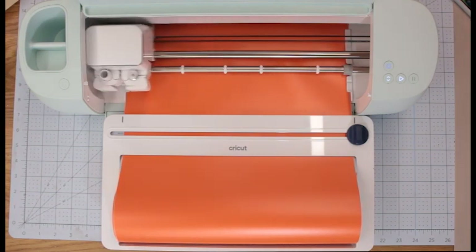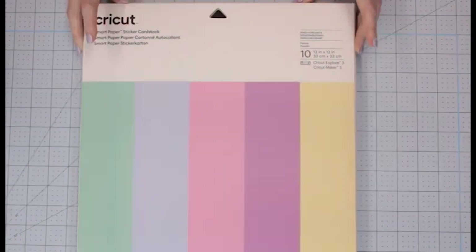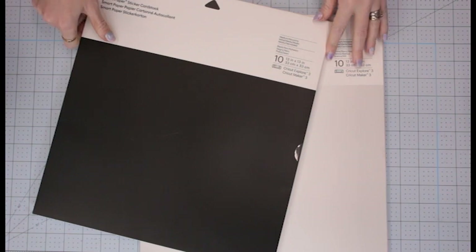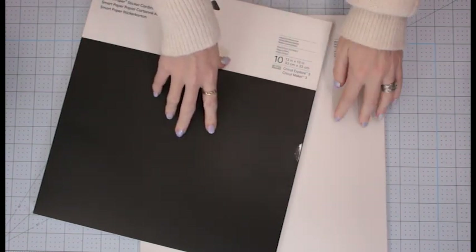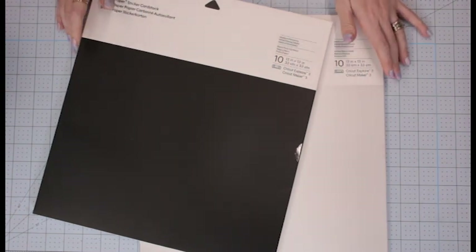Next we've got the smart paper sticker card stock. These are 13 inches by 13 inches, you get 10 in a pack. This is the BrightBose sampler, retailing at £12.99, and it will be here for launch — available on the website on the 10th of June. As well as the BrightBose sampler, there's also the pastel sampler — again 13 by 13 inches with 10 sheets, retailing at £12.99, available online the 10th of June. These colours are gorgeous. There's also sticker paper in black and white, the exact same size and sheet count, retailing at £12.99 and available online the 10th of June.